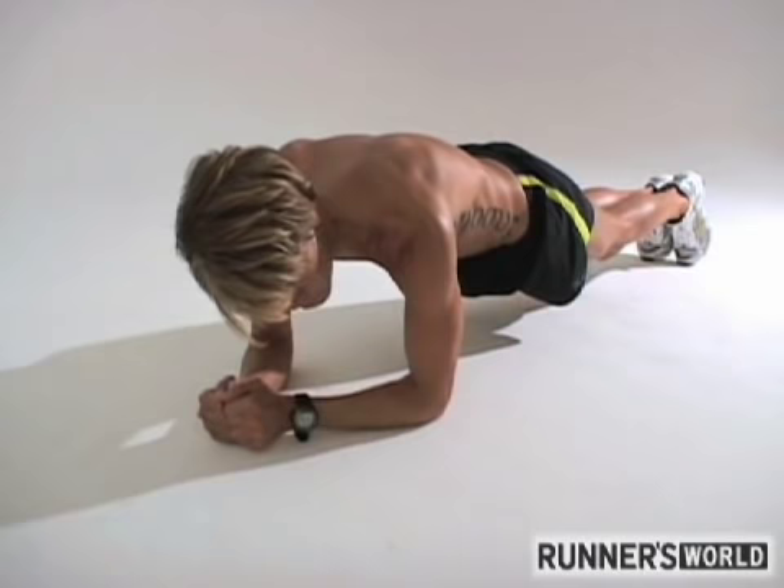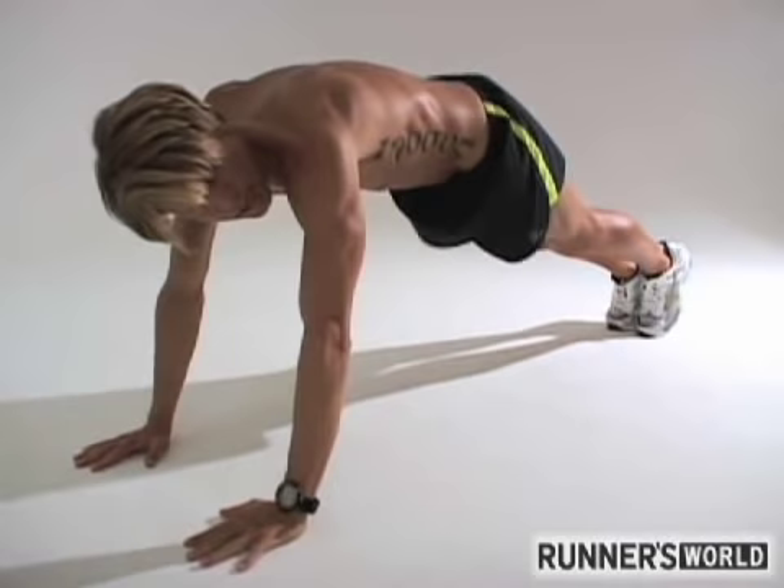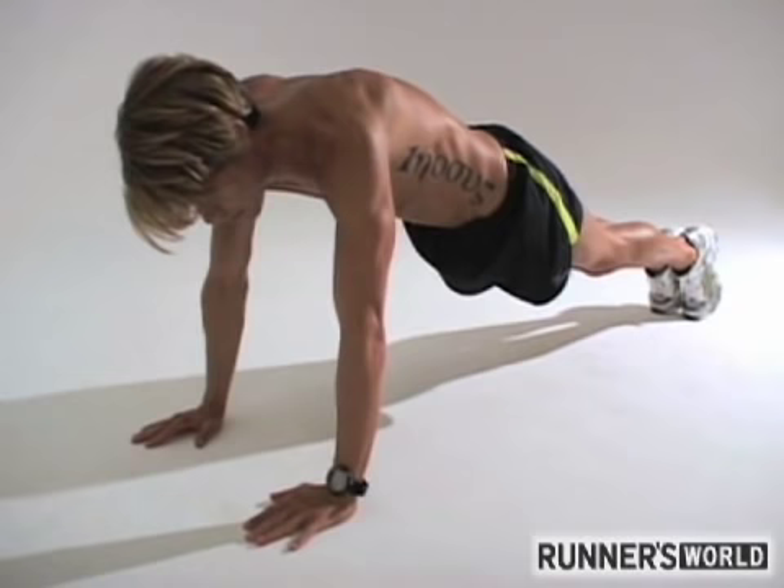Another variation: for the second set, we'd go through the first set doing a standard plank, and the next set we'd do plank with the extended arms.